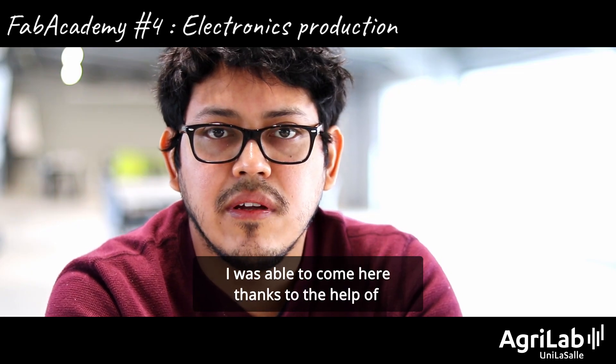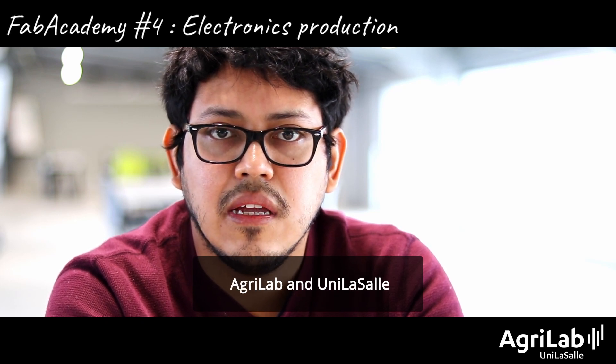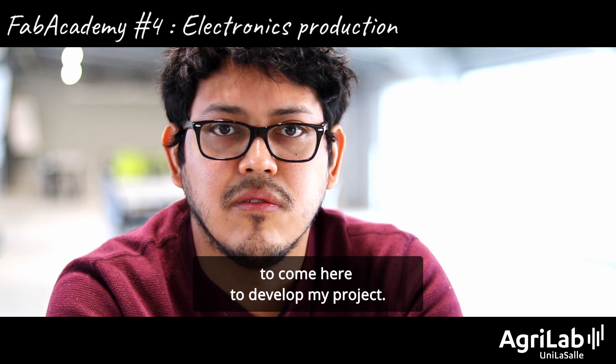I was able to come here thanks to the help of Agri-Lag and Unilasal and the Embassy of France in Mexico, and I say thank you to them for helping me to come here to develop my project.